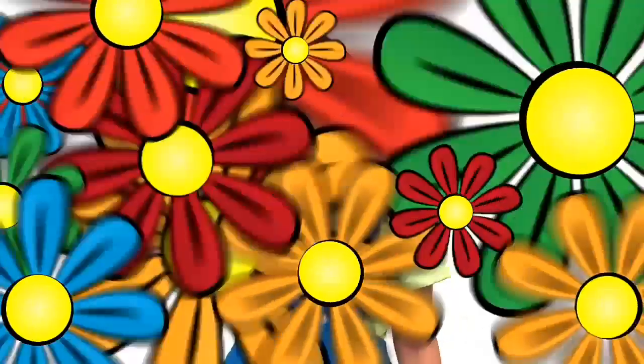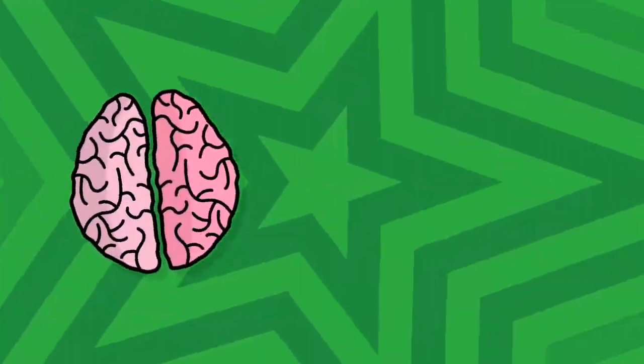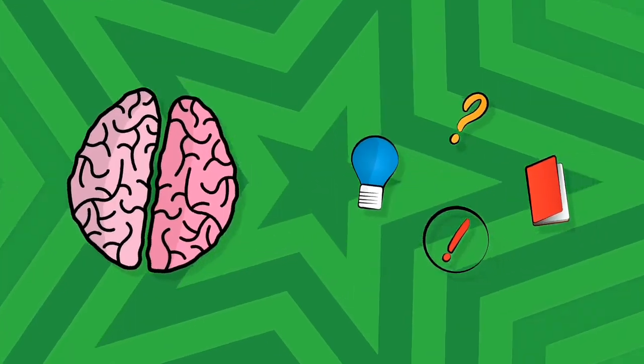Congratulations if you have mastered it. But before we move on to our next trick — did you know? Learning a magic trick helps you practise cognitive skills. These are skills that your brain uses to think, read, learn, remember and pay attention.